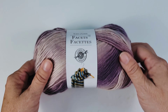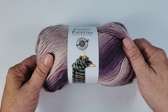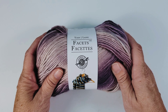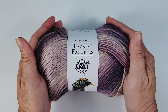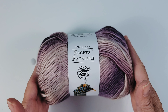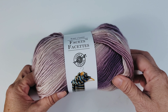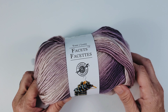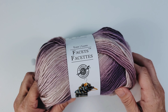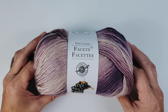Hi everyone, today we are going to be looking at Facets yarn by Loops and Threads. The first thing I thought when I saw this yarn a few days ago was wow, that's a brand new yarn. But then I did some research and realized Loops and Threads has had this before, although I think it's new colors. When I first saw it, I thought it looked just like Unforgettable, so I wanted to see how these two work up next to each other.